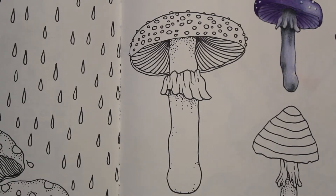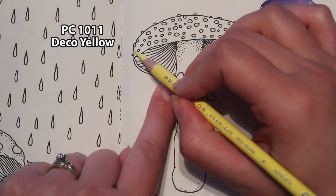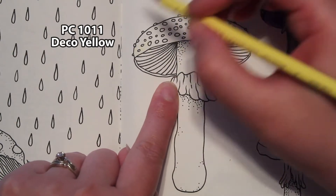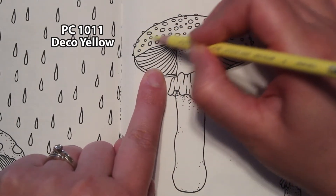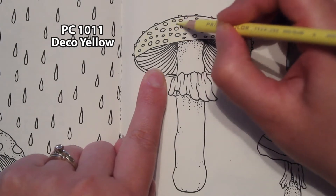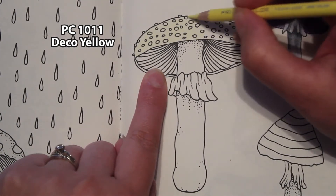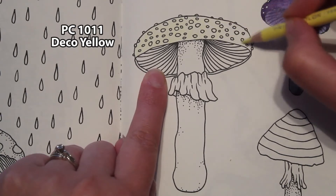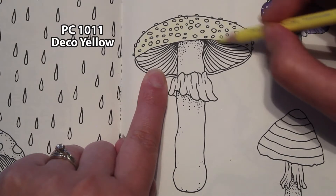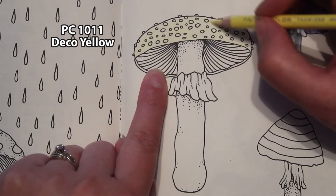Here we are zoomed in and I've picked some colors. I'm using Prismacolor Premiers. We're going to start with Deco Yellow and base coat the cap of this mushroom. I'm using light pressure and I'm not going to worry about the dots — I'm going to go right over the top of them because we're going to use a white gel pen to put them back in later. Just going to lightly put in this Deco Yellow.